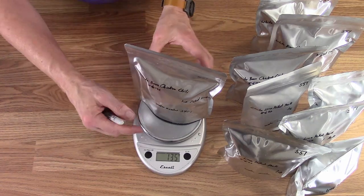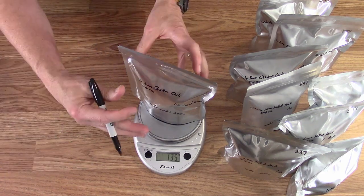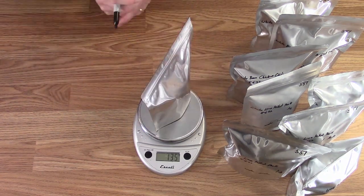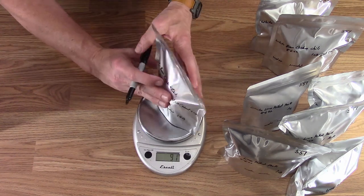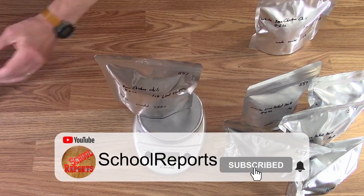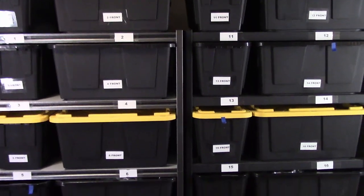Before storing in the bins for long-term storage, I add a gross weight to each bag. This bag with everything in it is 135 grams. If moisture starts getting into that bag it will get heavier — I can put it on the scale and if it weighs more than 135 grams I know there's an issue. If the scale bounces between two numbers I'll take the higher one.